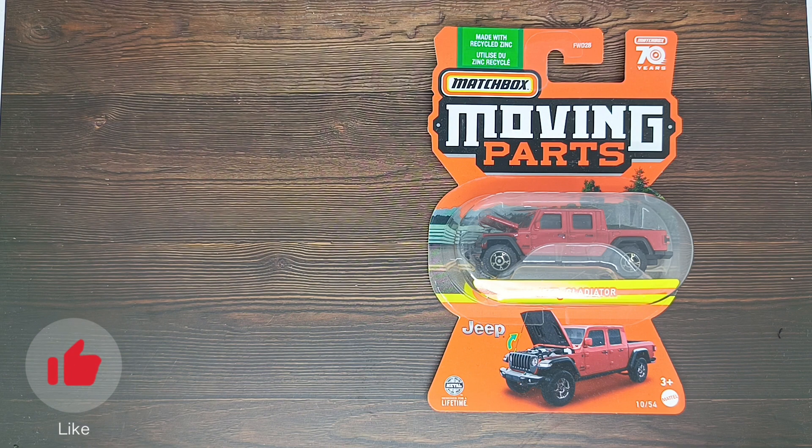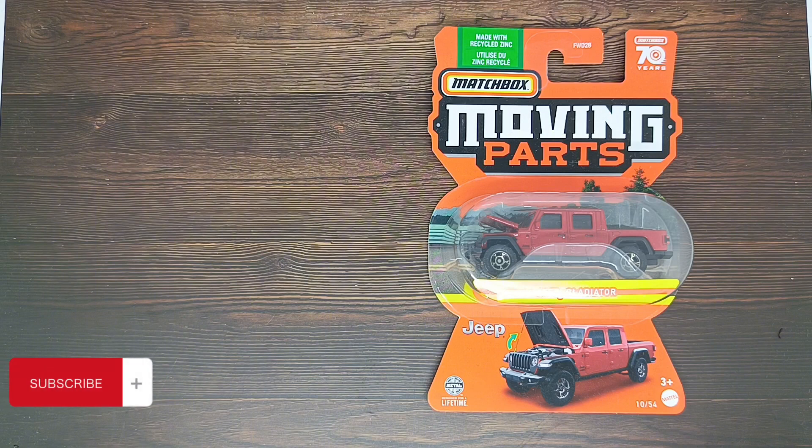Hello and welcome back to another review of the cast car. My name is Pullen and today we're going to review this Smashbox Moving Parts Jeep Gladiator. This is the front card of this Smashbox Moving Parts Jeep Gladiator.